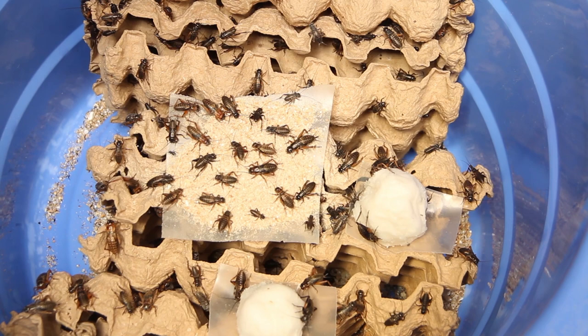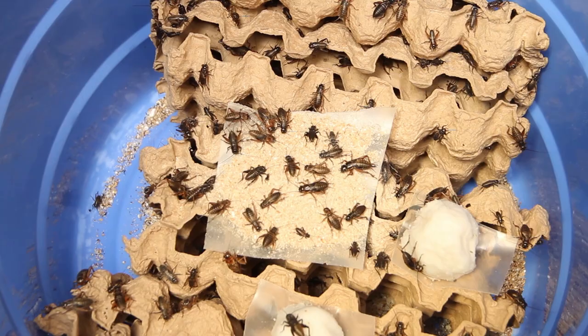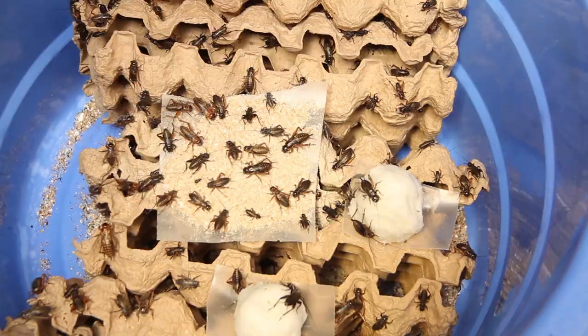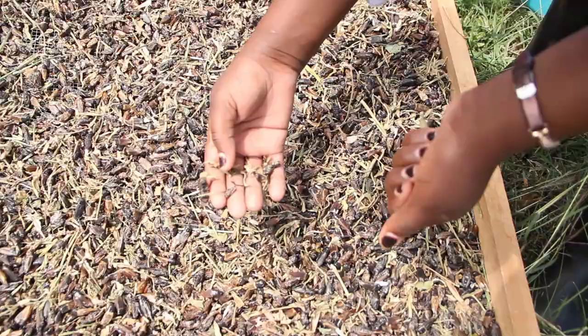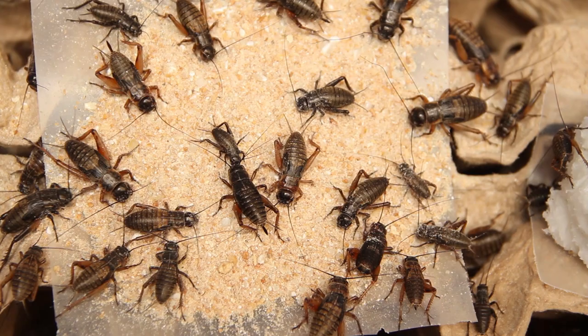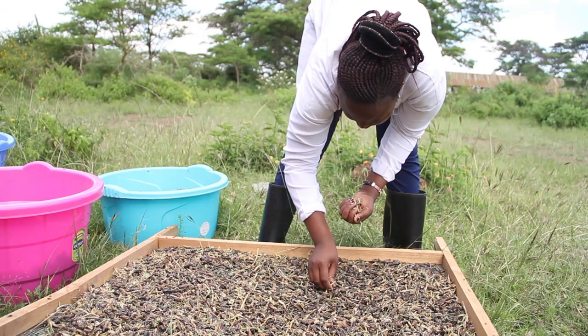In food processing, a food product is only limited by your imagination. You can do virtually anything you want with crickets, just like you can make chapatis and more from wheat. Once you harvest crickets, you can eat them fresh — just fry and eat as a stew — or dry and mill into a powder. That powder can go into ugali, chapati, yogurt, milkshakes, biscuits, or energy bars. A product made of cricket is only limited by your imagination; if you think about it, you can make it.